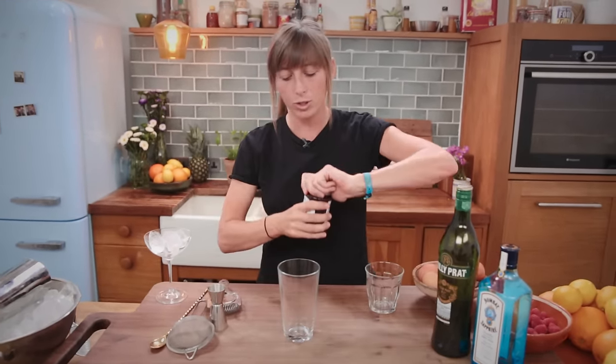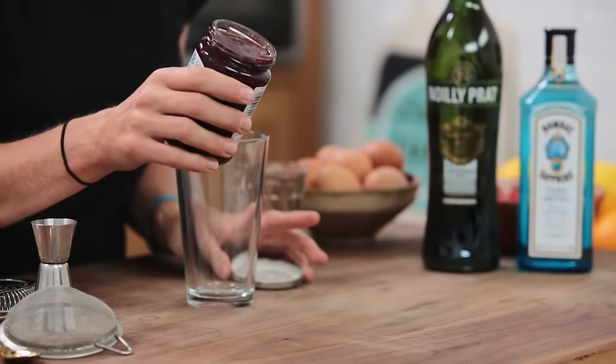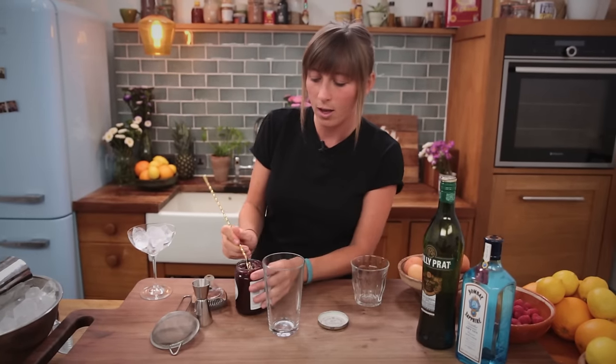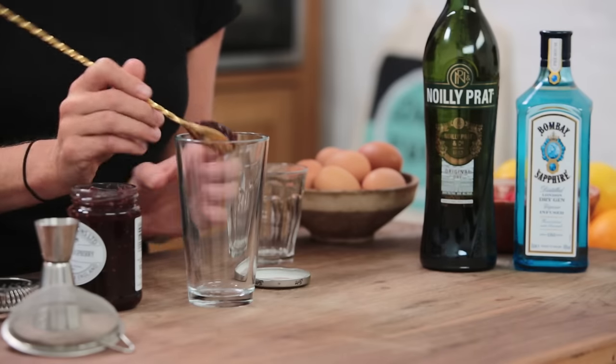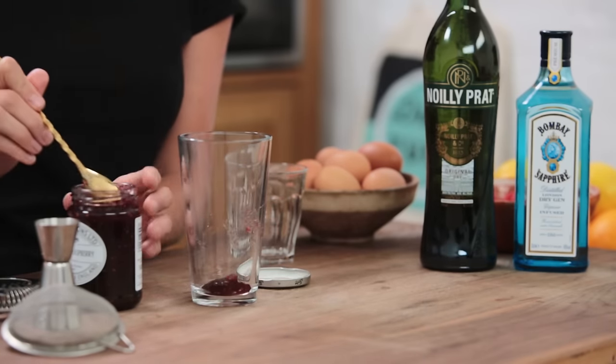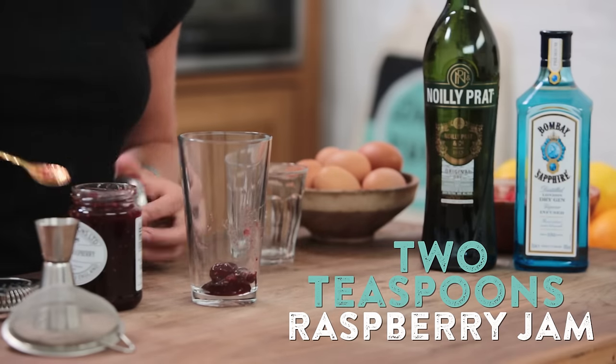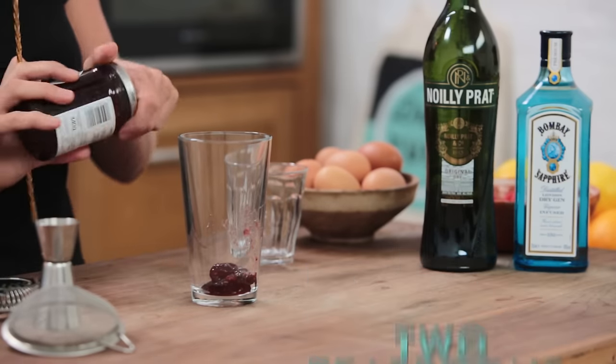So to kick us off, we're going to use some lovely raspberry jam. Now the original recipe calls for raspberry jam, but if you've got any other jam knocking around in the fridge — blackberry, strawberry — feel free to give that a whirl and see how the flavours taste. But if you do, leave me a little note so I know what's going on. So we've got two bar spoons of raspberry jam.